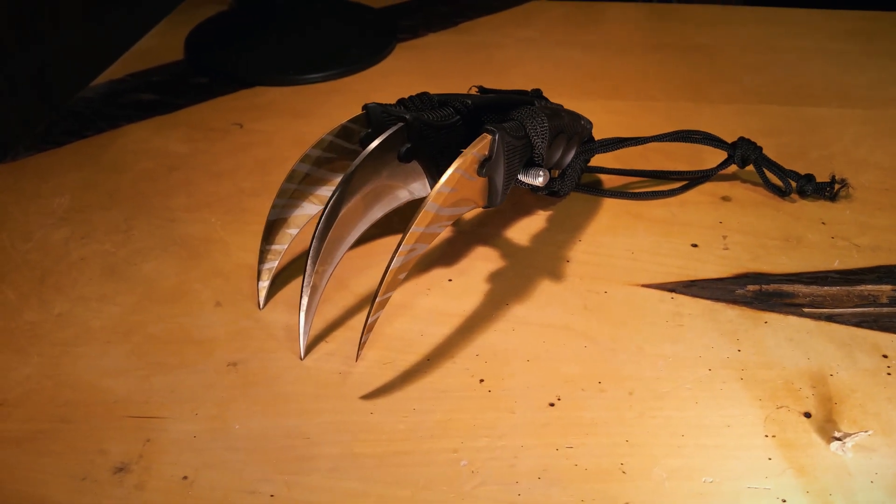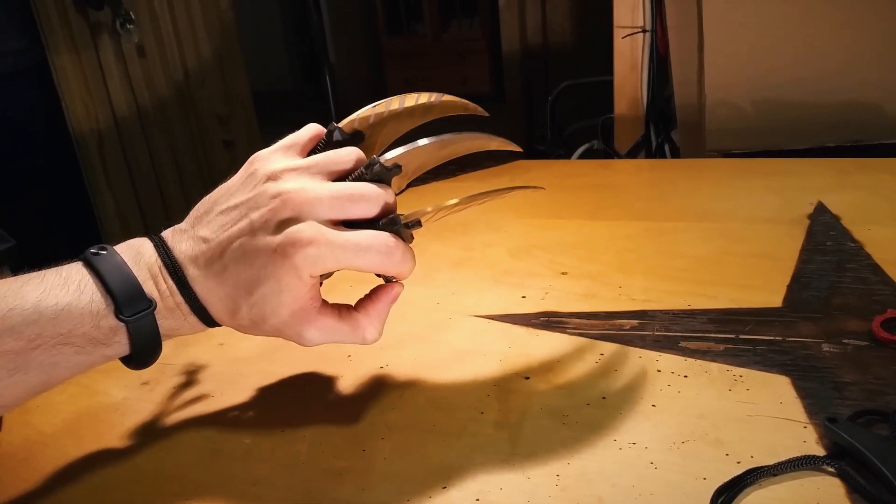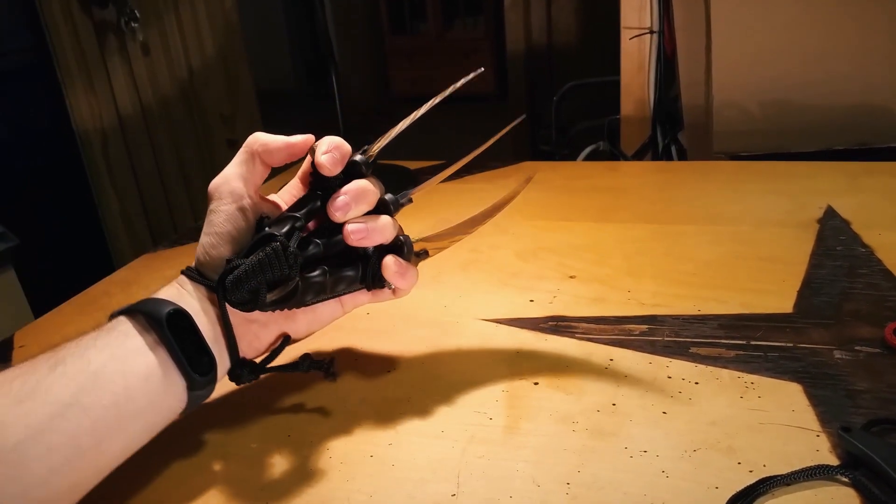Wow, I just found the money shot. Look at this. This is so freaky. Awesome, check this out, this is crazy.